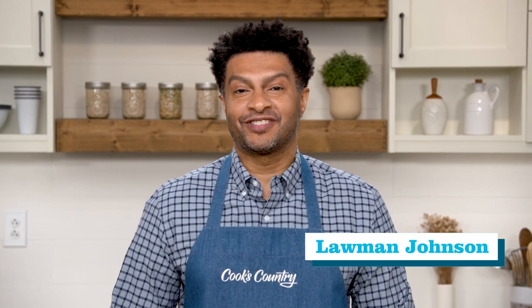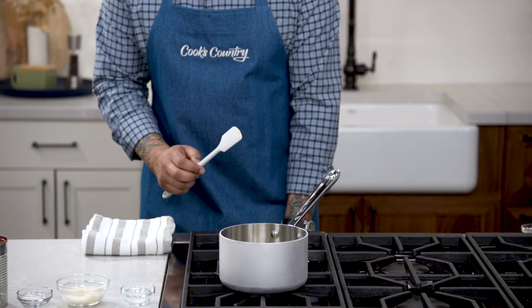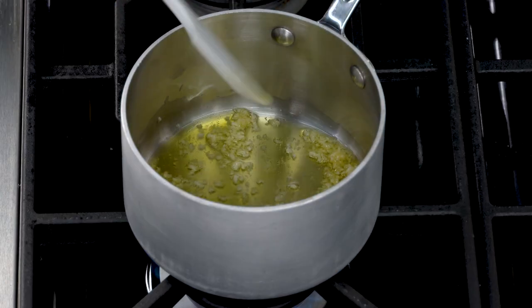Today we're going to make fried artichokes, but let's start with the sauce. Heat some oil and garlic in a small saucepan over medium heat. Stir frequently until fragrant but not brown.